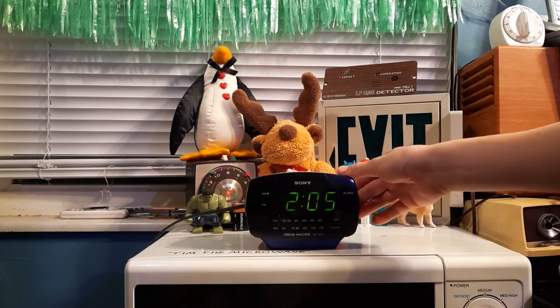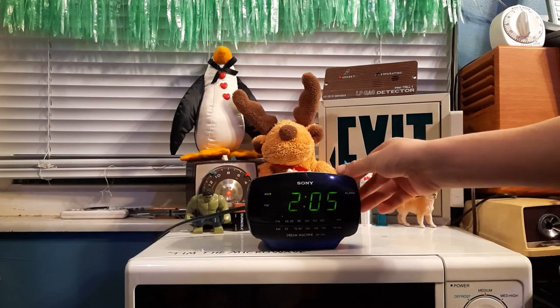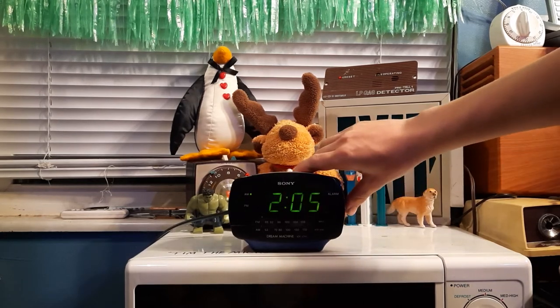Pretty loud. Find the volume switch, and I'll get it confused.